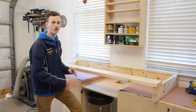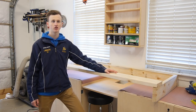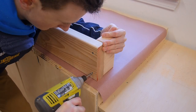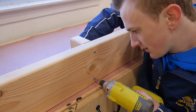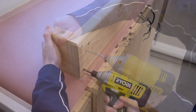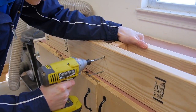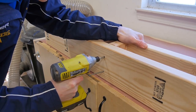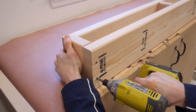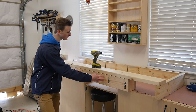Now that I have my box all done I can go ahead and start working on the goalie portion. That's going to leave me with a foot on each side, and that's the only place you can score a goal. It's just a matter of taking some screws and attaching the goalie section to the rest of the box.